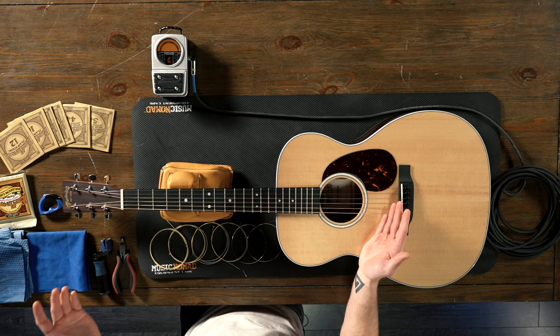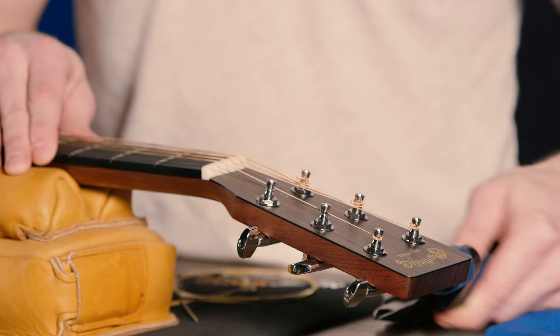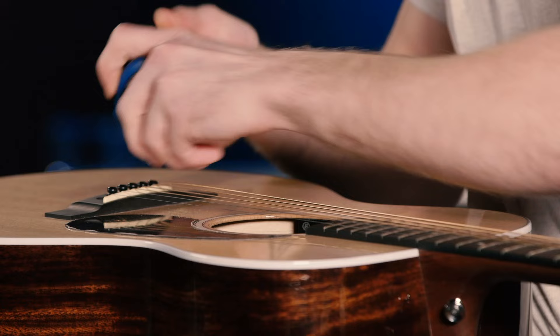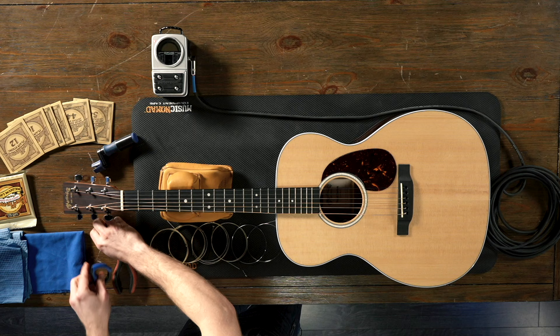I'm just loosening around the post. I go across all the strings before I start removing them. Once all the strings are nice and loose and not quite at tension anymore, I'm going to start pulling the bridge pins. I've got this Music Nomad bridge pin puller here — I'm just lifting the pins out. The reason I don't want to pull the bridge pins out at tension, or even cut the strings, is that they can fly all over. Sometimes they even stick in the top of the guitar — I had that happen once.